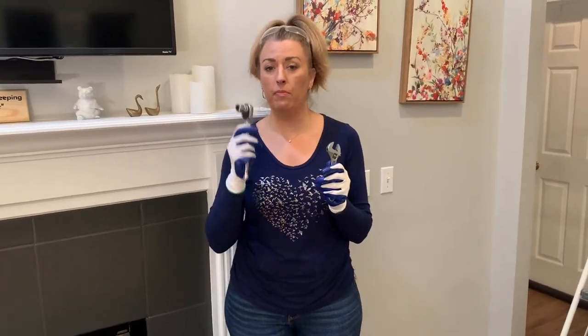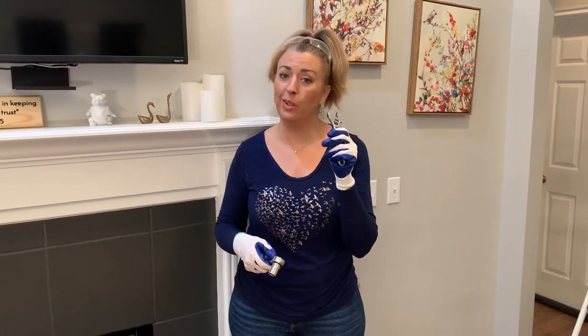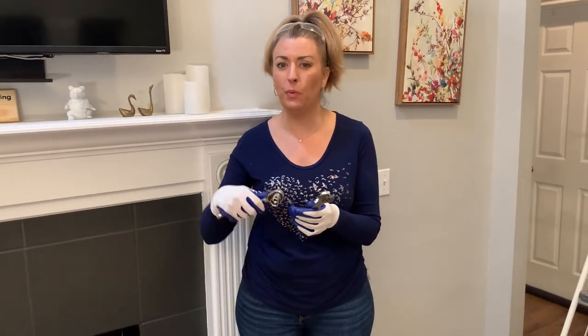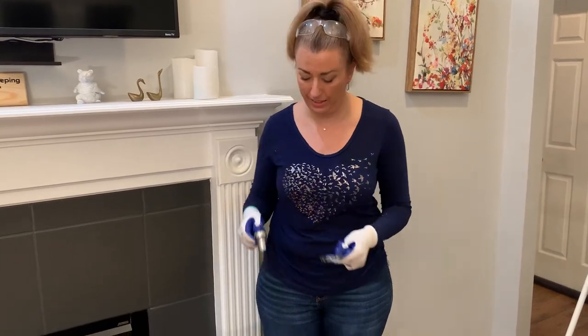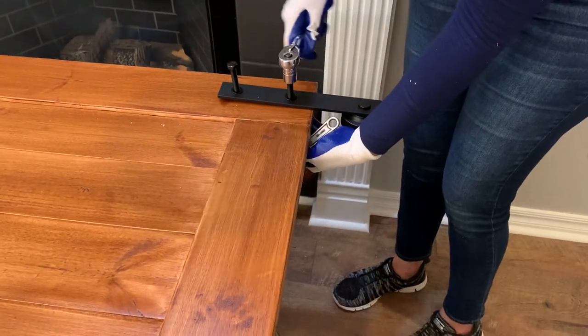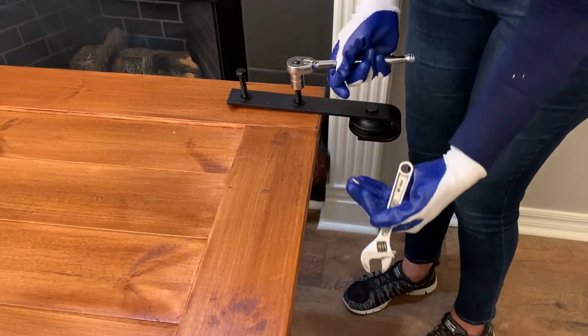I have my socket wrench, and you will also need a regular wrench to hold it underneath while getting everything nice and tight.